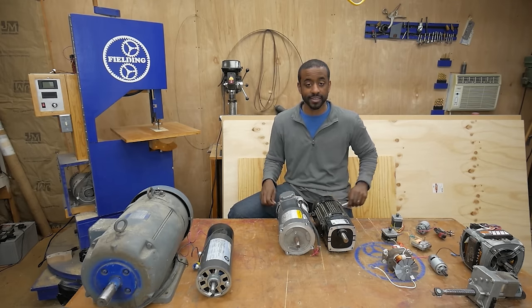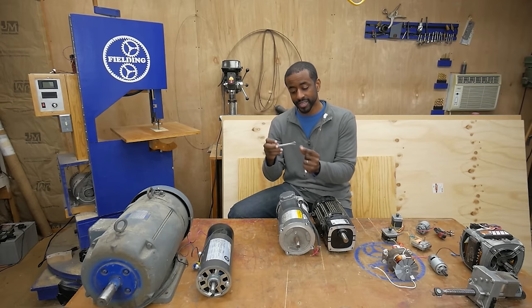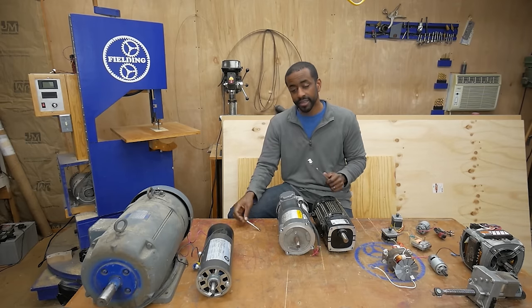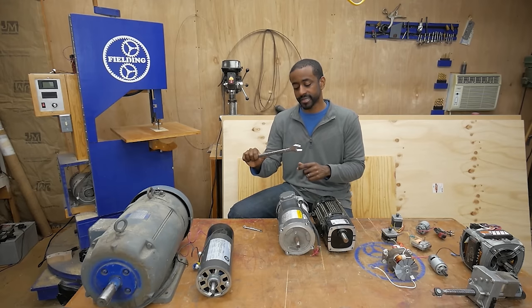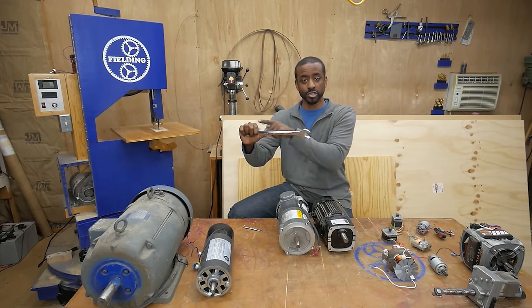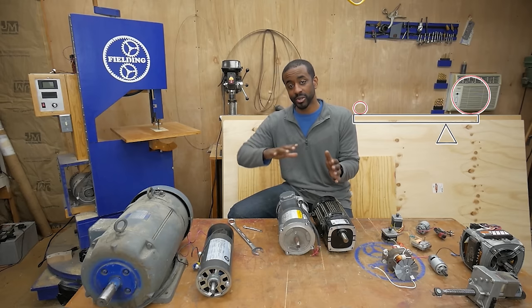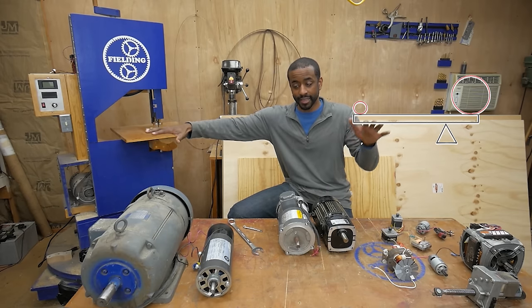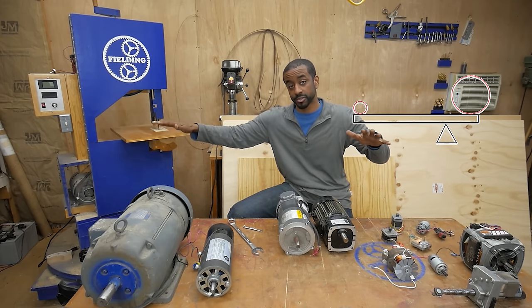Torque is a measure of how much force is being applied to twist the shaft and how far away that force is being applied. This is why wrenches come in different sizes. If you're pushing a little 6mm bolt, you get this little tiny baby wrench. But if you want to push a 25mm bolt, you get a much bigger wrench — same person, same force, but more torque because the lever arm is longer. Same thing on a seesaw: a little kid can sit further away and balance out a heavier kid, applying less force but achieving the same torque.